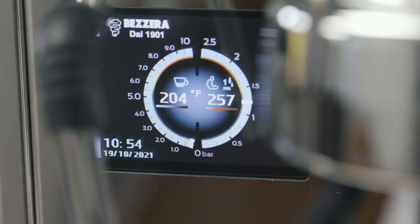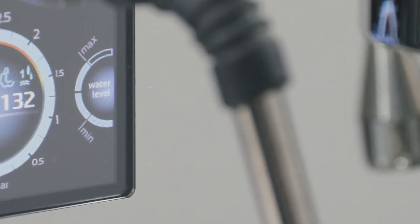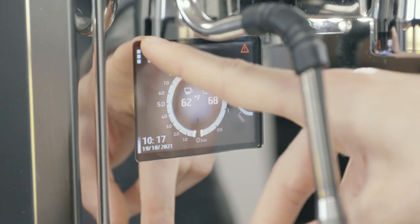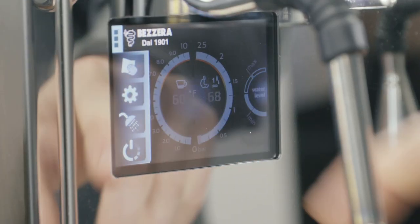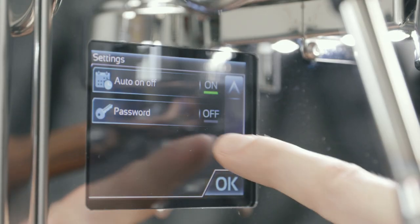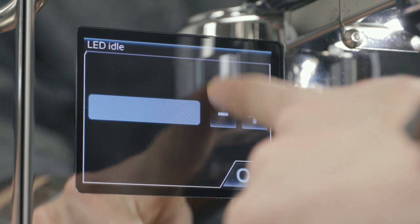The bar underneath the temperature lets you know when the machine is ready for use. Also on the home screen is a meter that displays the water level in the steam boiler. The Bezzera logo gives you access to more advanced settings such as maintenance and water reminders, programmable auto on and off times, back flush cycles, and display options.